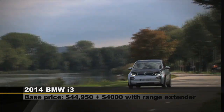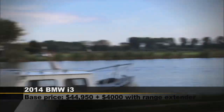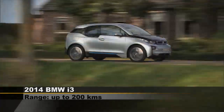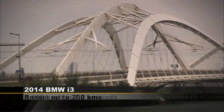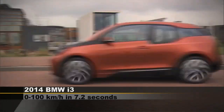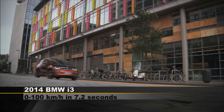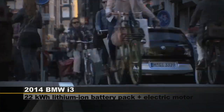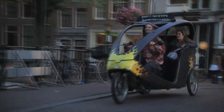Powering the i3 is a 22kWh lithium-ion battery pack that delivers 170hp and 184ft-pound of torque. There are three driving modes available. Normal will give you a 160km range, EcoPro will give you 180km, and EcoPlus 200km.